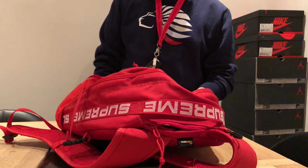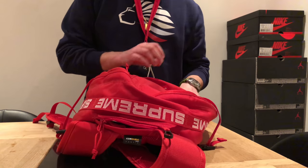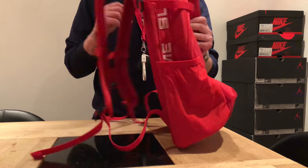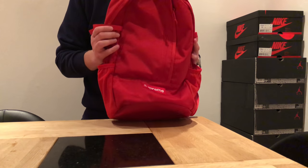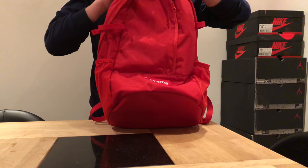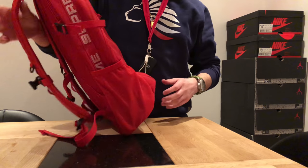Hi again, in the middle of tonight as usual. I got a request to do a more detailed video about this Supreme backpack. I said I was going to do it a couple of days ago, but well, here it is.